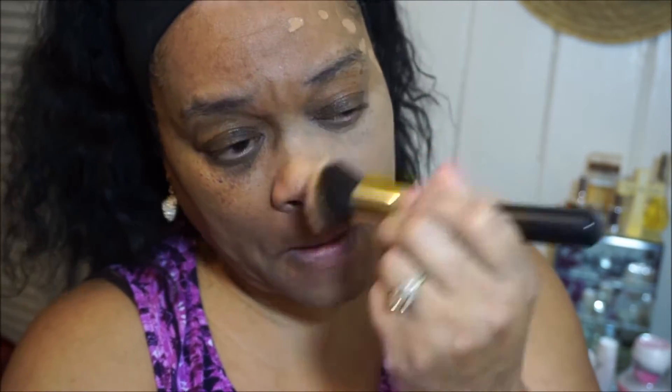We're gonna start with one half because I hear this stuff dries pretty quickly. I'm just gonna pat it on one side of my face for right now. Then I'm going to use a brush. People have been using beauty blenders with this and it does a good job, but I'm just not a beauty blender person.